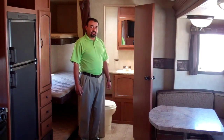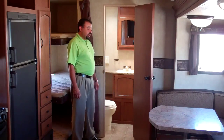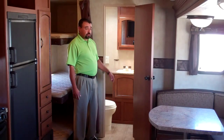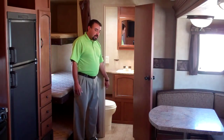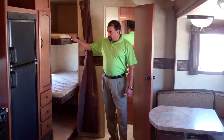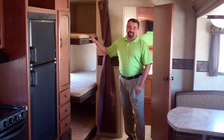Moving on with our 2013 Salem 26 T-Bud is our bathroom area, where you get ample space on top of having a full tub, shower, medicine cabinet and easy flush toilet. For the little guys on your camping trip, we also have three bunks which hold up to 250 pounds, so if they're not so little.